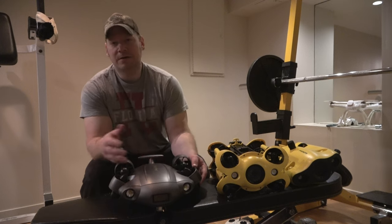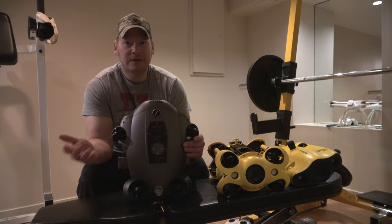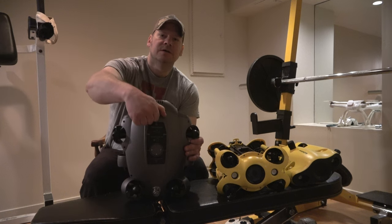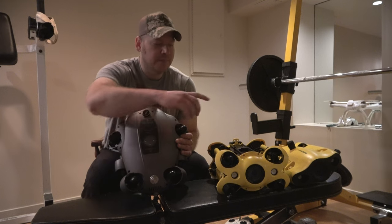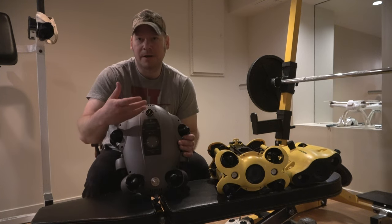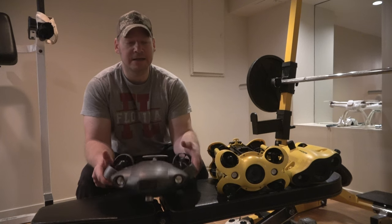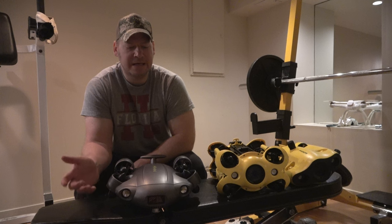If you're worried about battery life, you can always get a power bank that connects to the tether and get a full day's worth. What's really changed for the V6 Xpert is they now have an SD card port right here. The metal they use compared to the M2 is just beefier — seems stronger, better quality stainless steel. This is where you swap out the SD card — that's different from the V6S, which didn't have that. Pretty impressive.